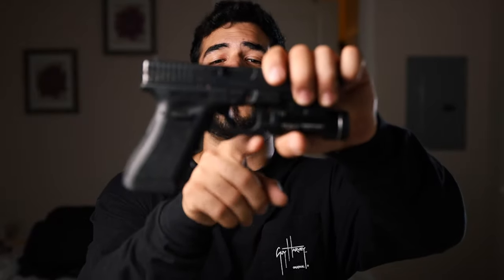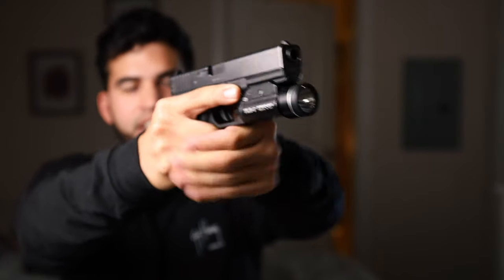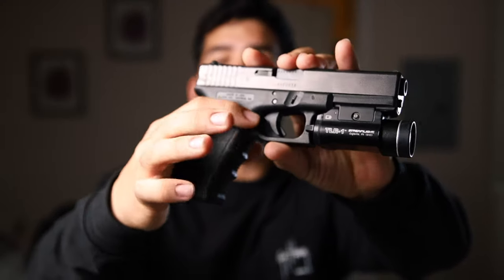It's called a double undercut because they also take some material up top so you can set your support hand a little higher and more comfortably. They also offer a glove bevel, which takes some material near the trigger area so it's easier to pull the trigger while wearing a glove. When wearing a glove, your hand is essentially bigger, making it harder to pull the trigger, and this modification gives you more room to make that gun fire.